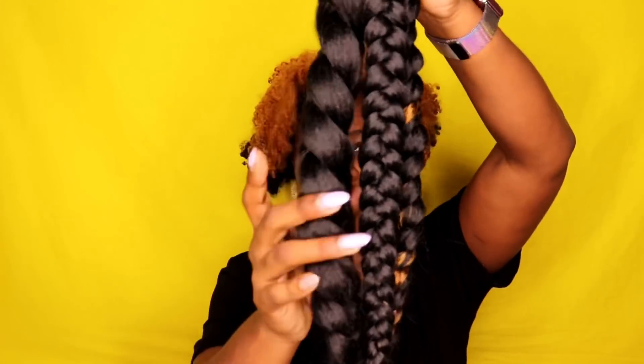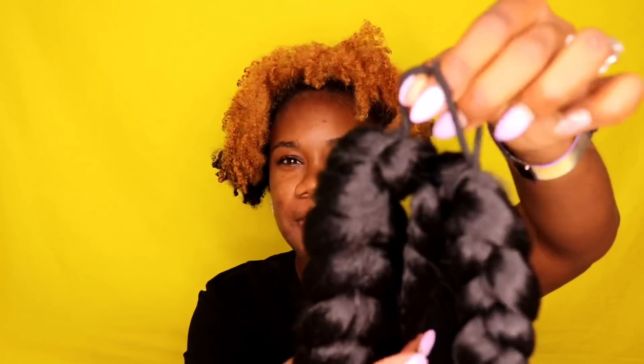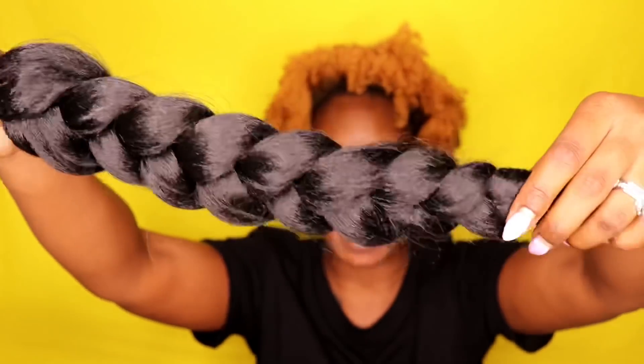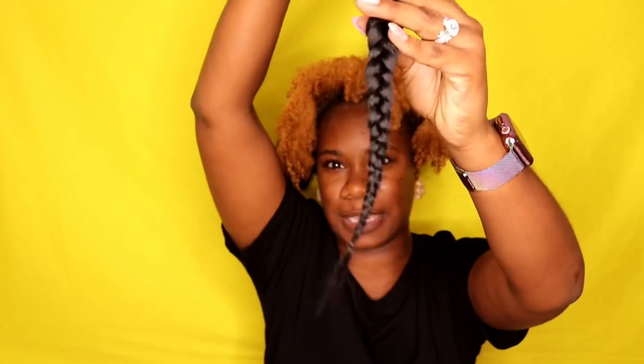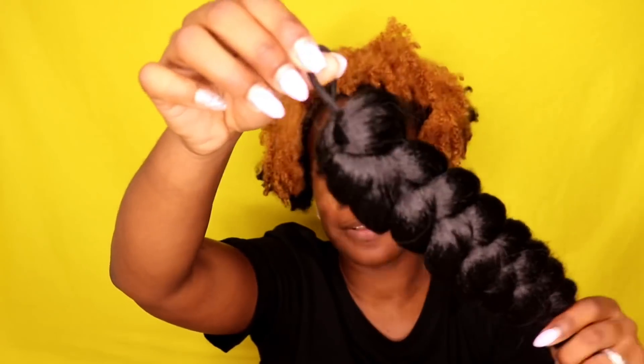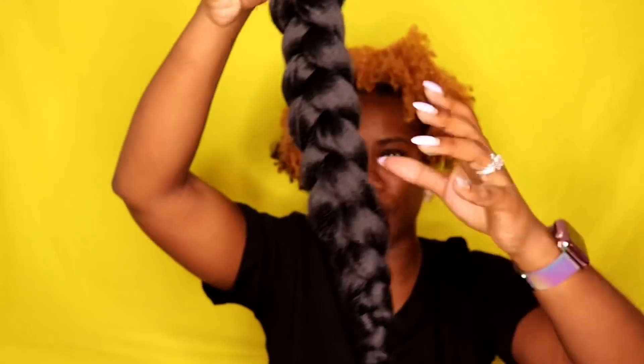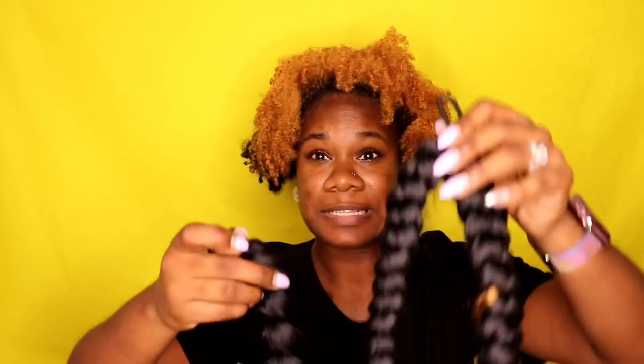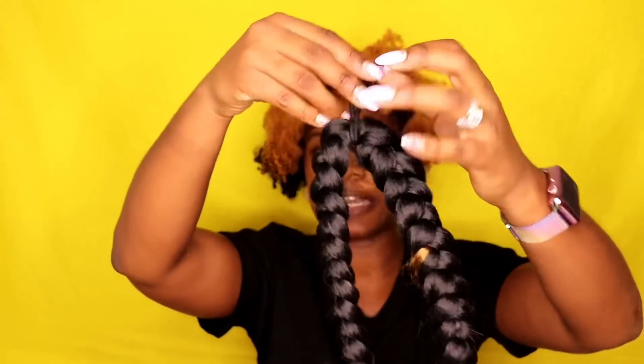Before we get started, I want you to get two packs of braiding hair. This is one pack of braiding hair — I braided the whole pack all the way to the end. This is some tapered braiding hair, so that's why it's skinny at the end. If you don't have tapered braiding hair, that's fine — you can use regular braiding hair that's consistent all the way to the end.